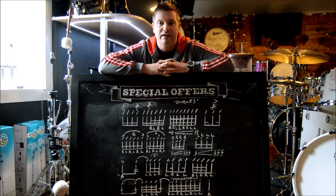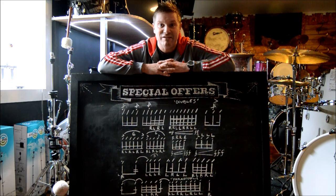The best one tonight will get a really cool goodie bag from DD Drums. The key is: play it slow and play it right. Enjoy and I'll see you at six.